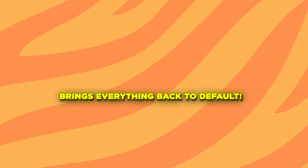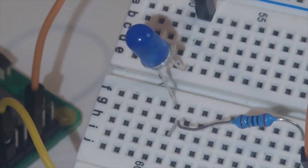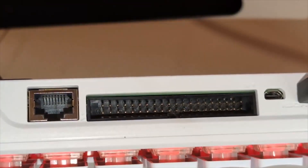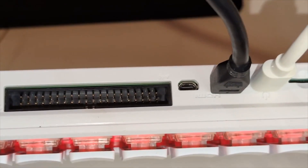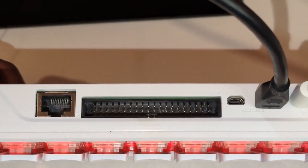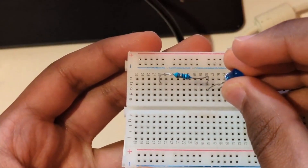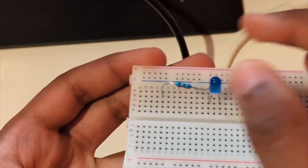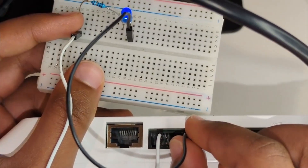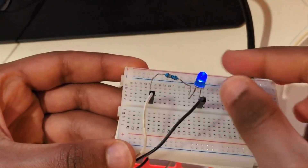Let's prove this keyboard is a real Raspberry Pi by blinking an LED using the GPIO pins. Just grab an LED of any color, a 330-ohm resistor, and two jumper wires. The 40-pin GPIO header is right here on the back. Heads up — it's horizontal, not vertical like on the Raspberry Pi 5 or 4. Pin 1 is on the left side and pins go across in rows, not down in columns. Connect the LED's long leg (positive) through a resistor via jumper wire to pin 1, which provides voltage. Connect the LED's short leg (negative) via another jumper wire to pin 9, which is ground. The moment you connect both wires, the LED should light up immediately — no code required.